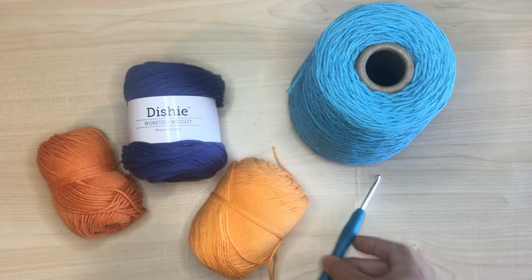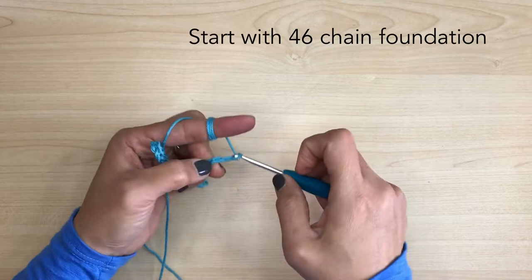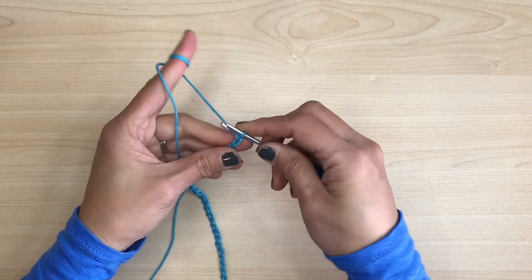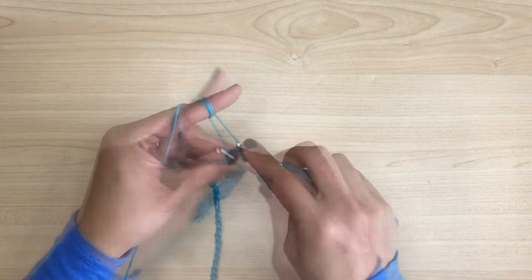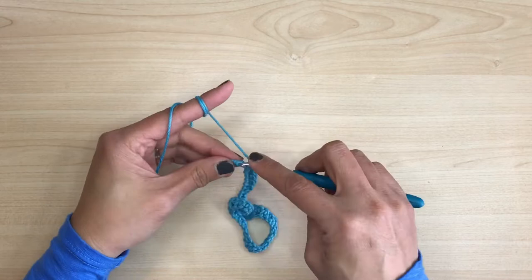The foundation count depends on how big you want your potholder to be. I'm starting with a 46-chain foundation, which made my potholder a seven-inch square. Once you're done, do three single crochet stitches on the second chain, then single crochet on each chain all the way to the end. Once you reach the end of your foundation, do three single crochet stitches on the last chain. Don't worry if that chain starts loosening up on you, because you can tighten it up with the tail of the foundation.